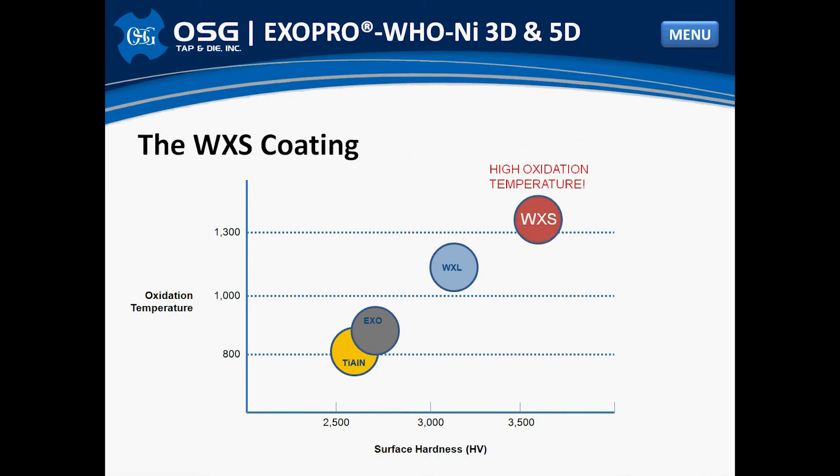The WXS coating is the secret to the WHO NI's success. The WXS coating was originally developed for milling of hardened steels found in the die mold industry. During the drill development process, OSG tested a variety of coatings — TiAlN, WXS, among others — but WXS prevailed as the winner, showing the best performance with the best tool life. The WXS coating itself has a very high oxidation temperature, which is the most important feature for why WXS was chosen for this drill. When machining heat-resistant alloys, extreme temperatures are produced, and this heat has a tendency not to go to the chip but stay in the material near the cutting edge. Having a coating with a very high oxidation temperature is therefore very important.